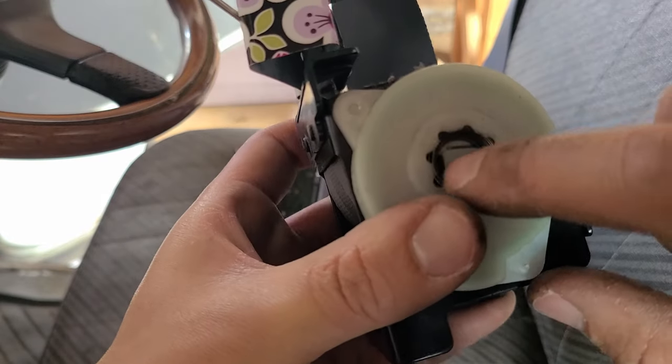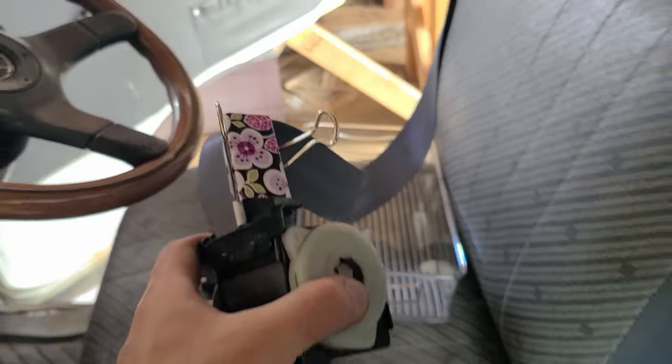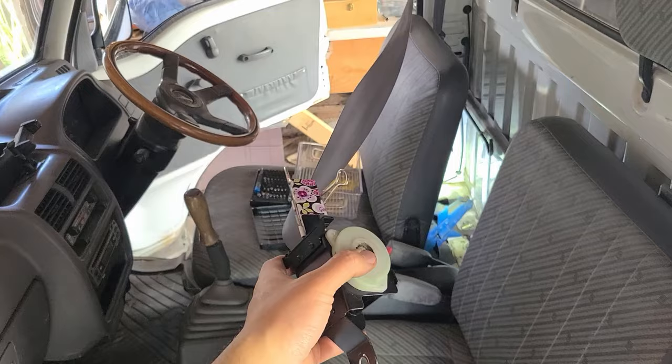That took a few tries to get all the coils going and I needed to use a clip to hold the seat belt in place. Let's put everything back and hope it works.